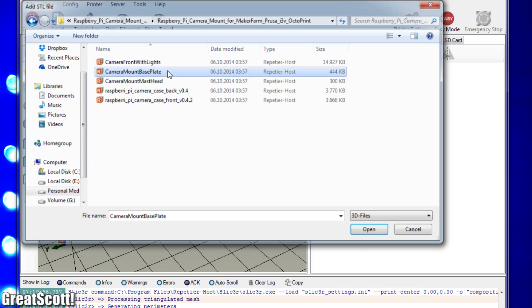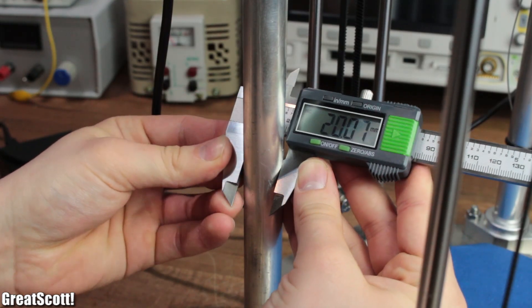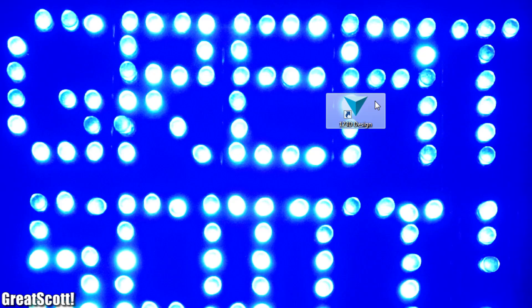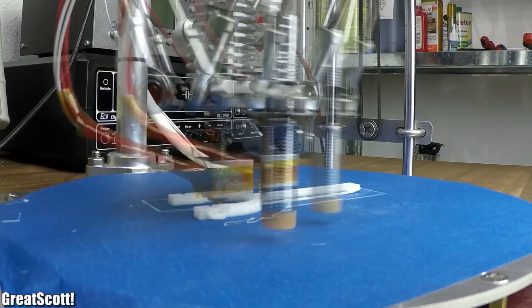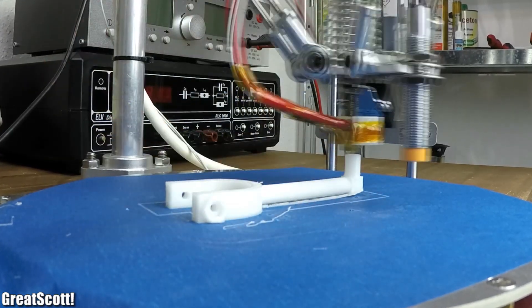The base of the mounting composition did not really work for me, so I measured the diameter of the aluminum rods and the distance to find fitting viewing spots, and used 123D Design to create my own custom base, which I printed out as well. Of course you can find my design and all the electronic components I used during this project in the video description.